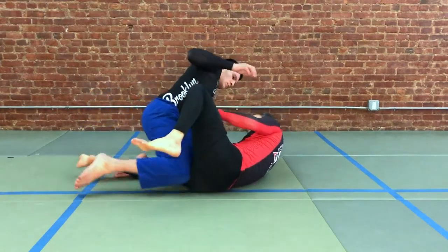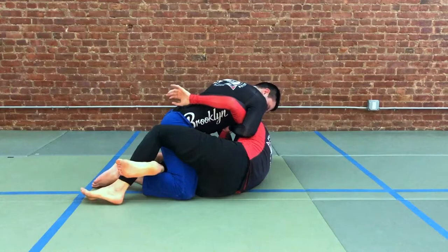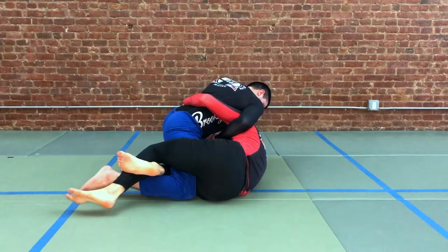We're on the bottom here and our partner is on top. We have the under hook in place, our partner has the whizzer grip. From here we have a seat belt. We're going to look to generate a little bit of movement and motion to get our body low.